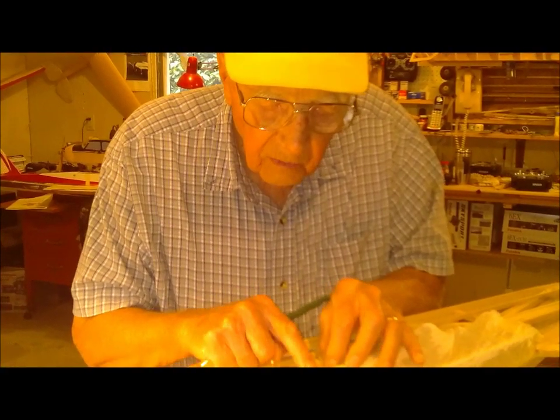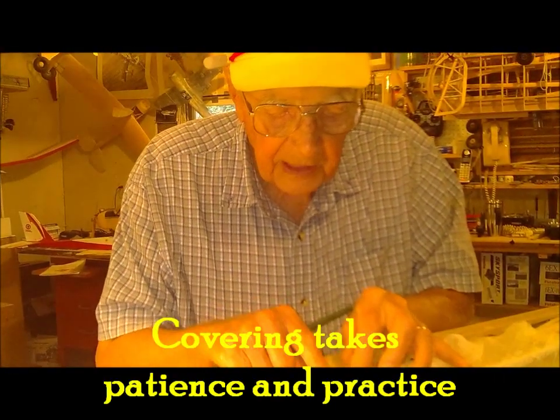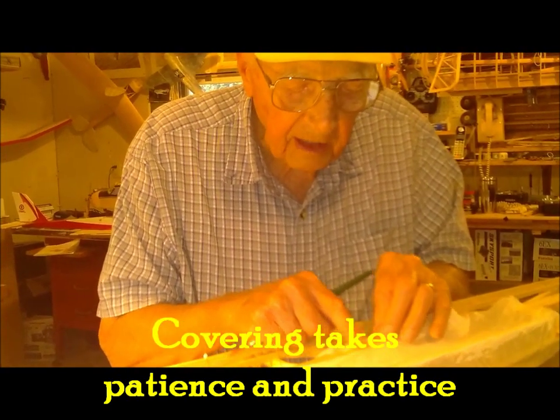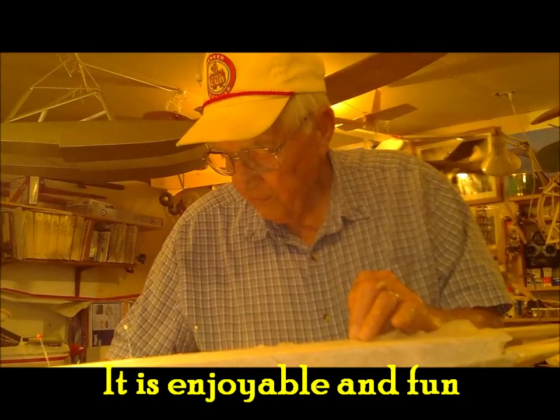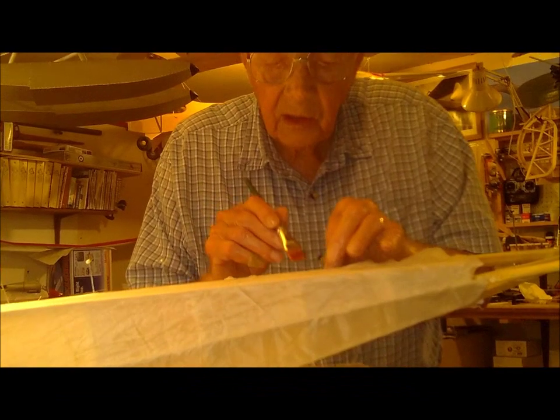When you're working with this method of covering, it takes patience and some practice. But if you keep at it, it isn't really that hard. It's enjoyable — it's fun to be able to cover an airplane just like you do on full-scale airplanes, using the old method.